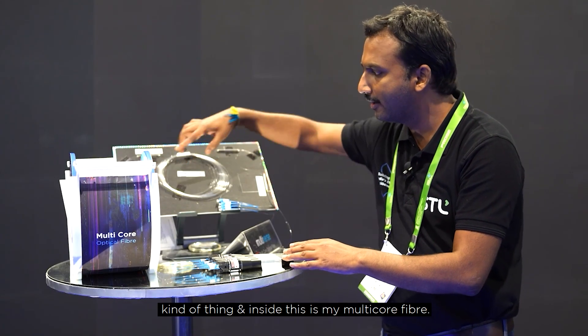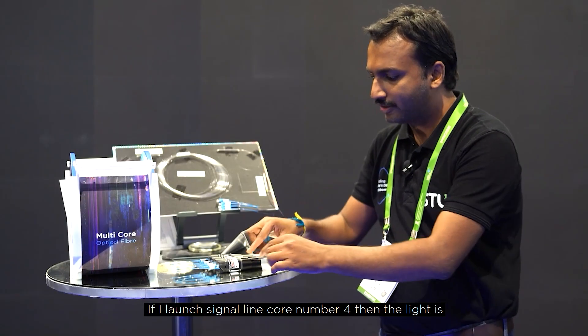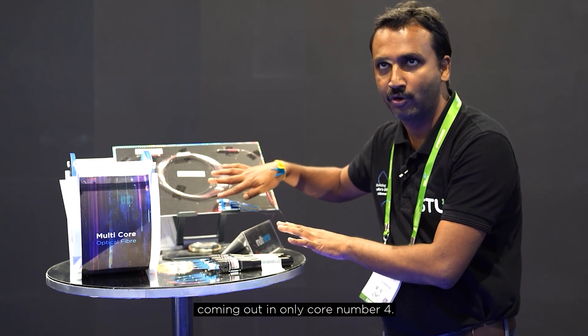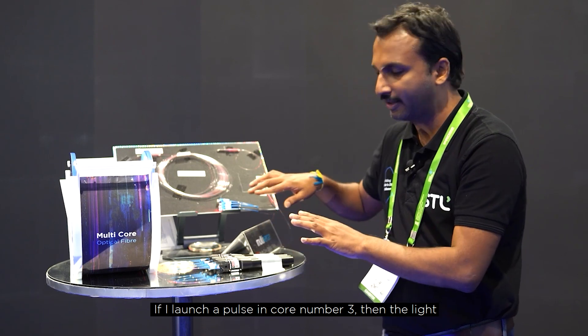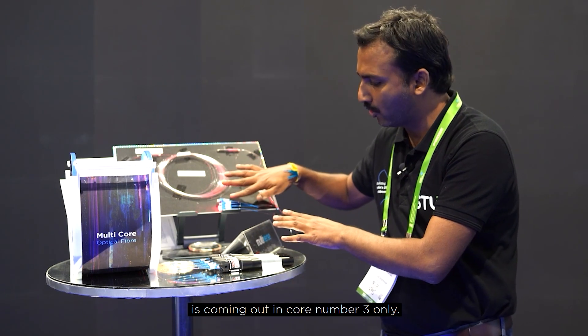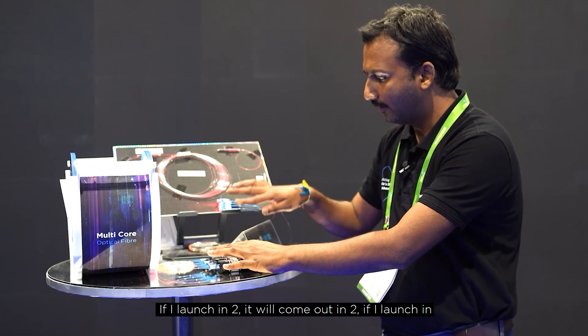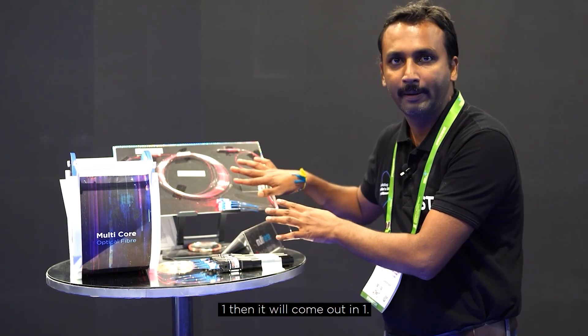Inside this is my multi-core fiber. If I launch a signal in core number four, that light comes out only in core number four. If I launch pulses in core number three, the light comes out in core number three only. If I launch in two, it comes out in two; if I launch in one, it comes out in one.